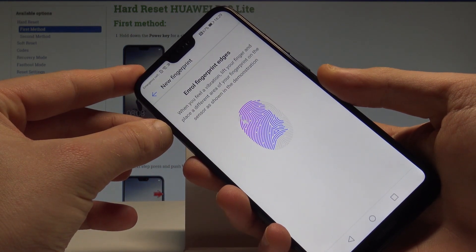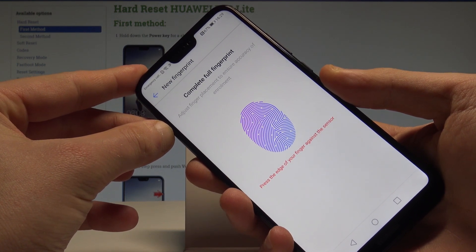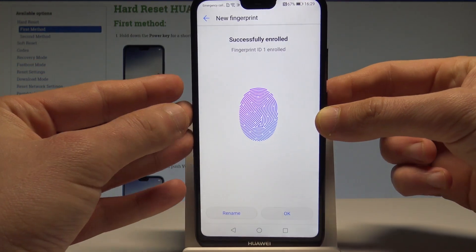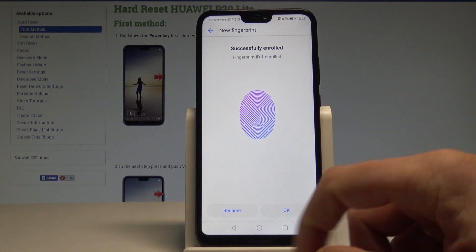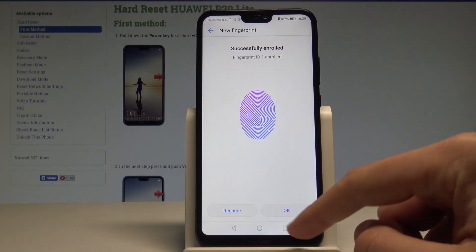Let me do it again. You need to use the edges of your fingerprint as well, and now as you can see, the fingerprint has been successfully enrolled.